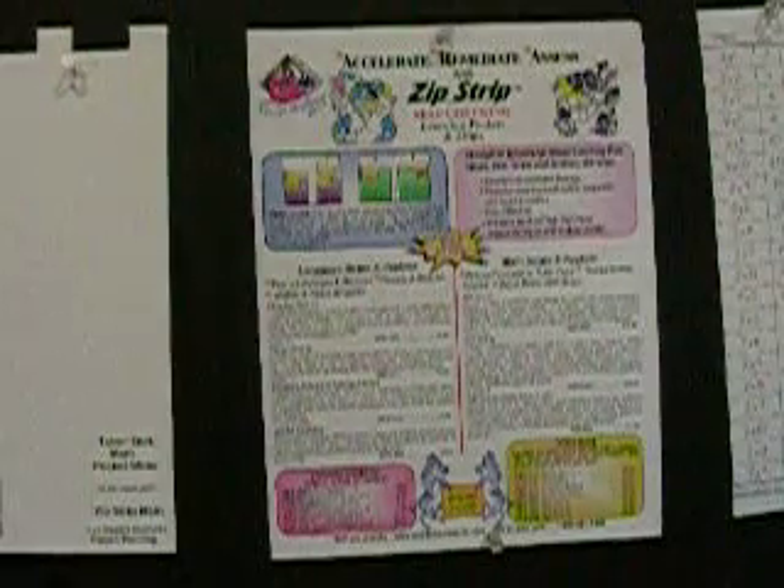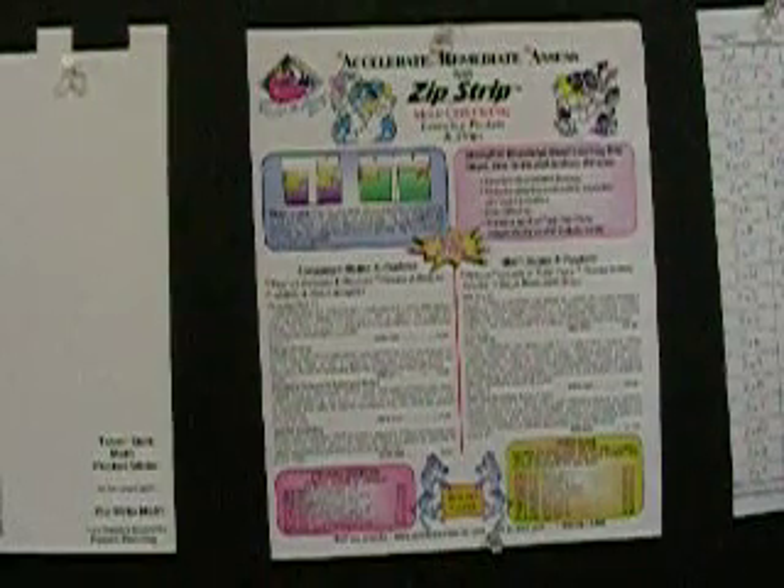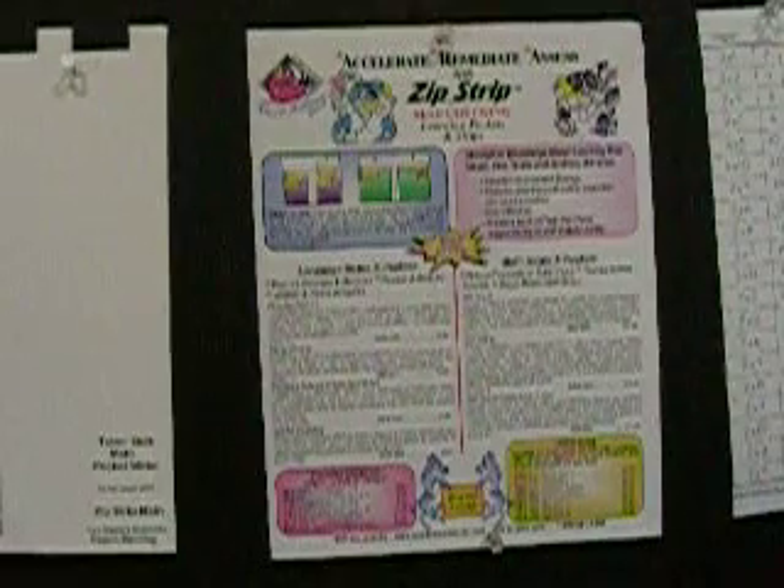If a child has mastered math facts for addition, subtraction, multiplication, and division, other curriculum areas like fractions, time, money, percentages, algebra, and geometry will come much more easily. It is important to understand the concepts that govern which math functions to use and when to use them, but without the ability to calculate quickly and accurately, your child will fall behind.